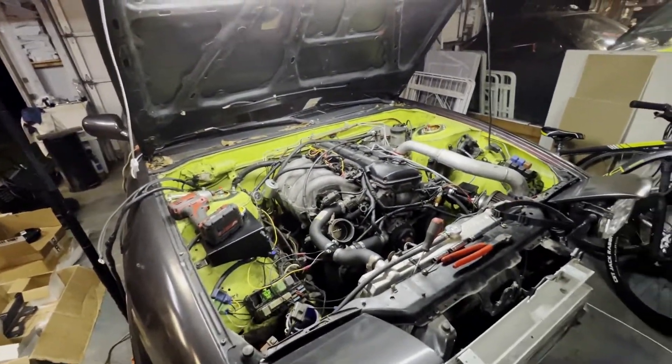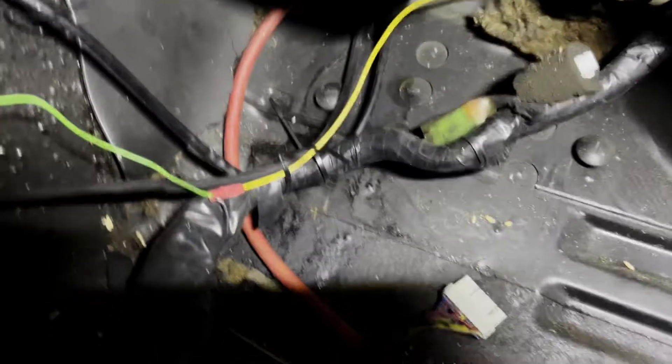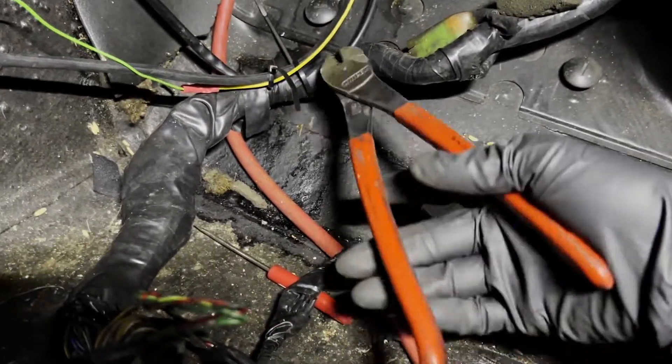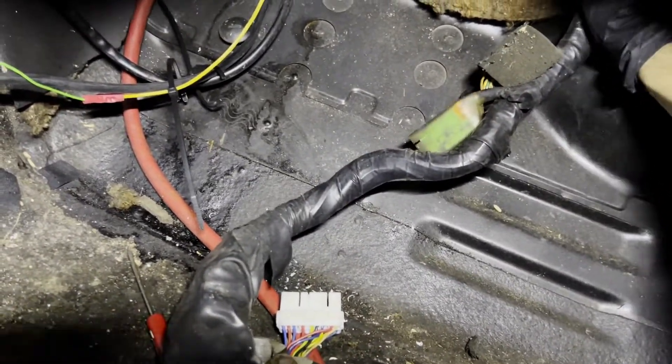I'm gonna ditch the KA setup, swap in the RB25. So once you cut all these zip ties - make sure you get all the other ones holding miscellaneous wires for the gauges and vacuum lines - once those are free you start to be able to stuff the harness through the firewall, or maybe come around over here and give it a good yank.